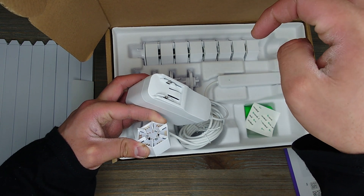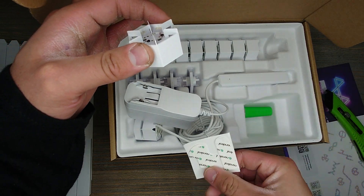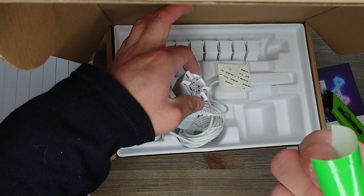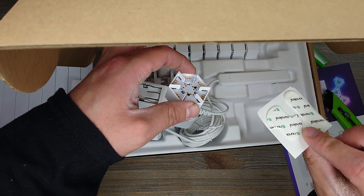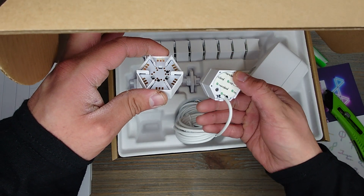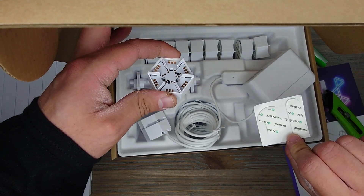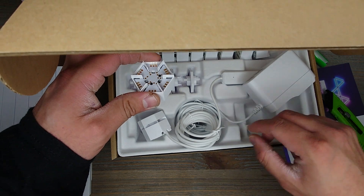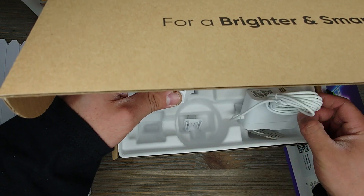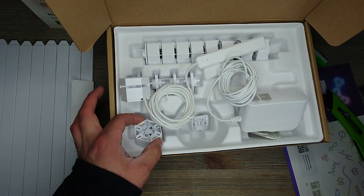It kind of reminds me of the Philips Hue light bar things I have behind my TV — I still have them back there, just don't use them as much as I used to. Some more adhesive strips right here. And then this looks like a Nanoleaf sticker, and that already has an adhesive on it. Those ones do too, so these look like just extra adhesives if you need them. And then the main plug — there it is. So yeah, that's everything that comes in the box.